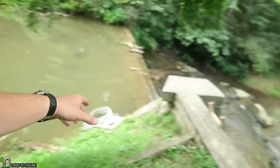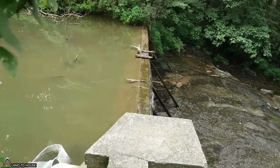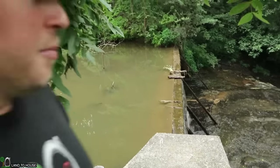Currently, with the flow rate of the creek, he's using most of the water through the turbine, and there is just enough overflow coming over the dam. He has seen it where the turbine is pulling all of the water and it's draining the lake, so he definitely has to watch for that.